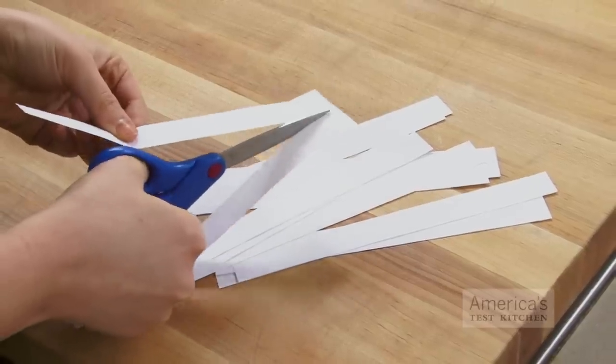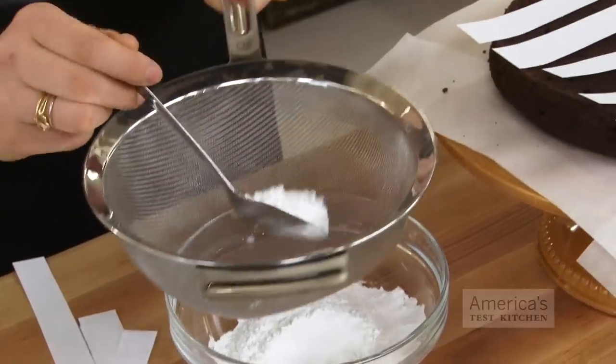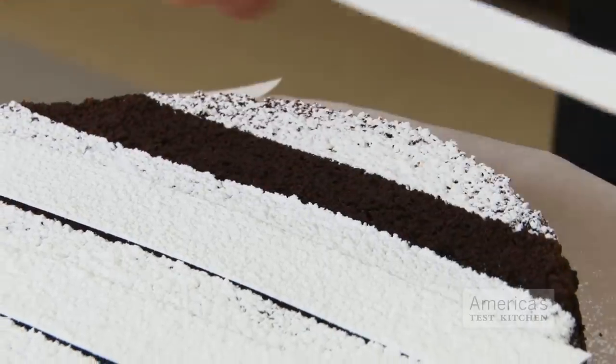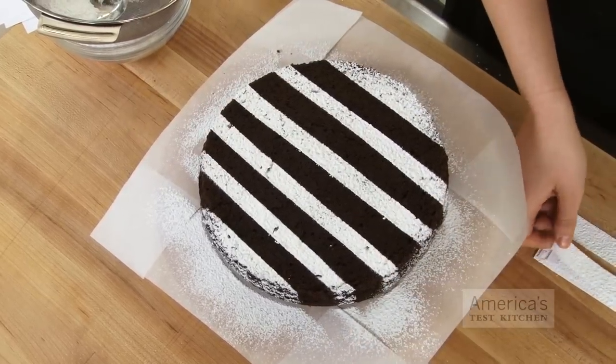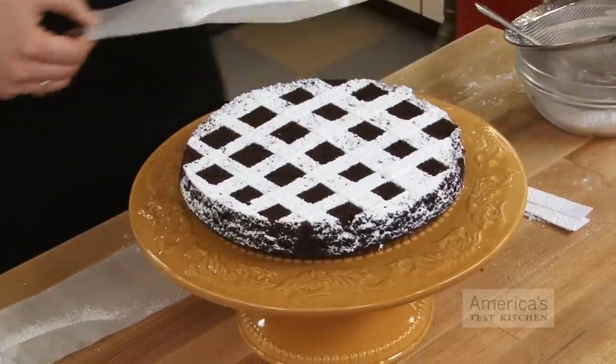Cut your piece of paper into strips about one inch thick, then lay them across the top of the cake. Sprinkle confectioner's sugar evenly over the surface of the whole thing, and then carefully lift up the paper strips. You'll be left with a pattern of white stripes over the top, and you can even place another set of strips across the cake again to make a checkerboard.